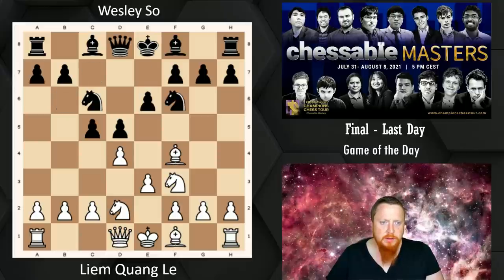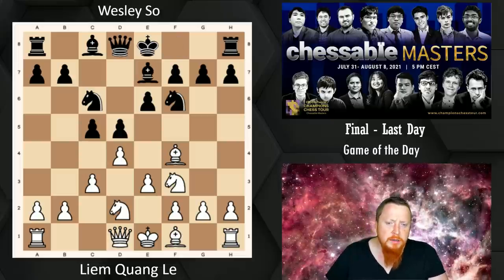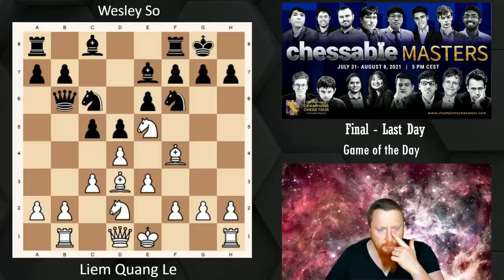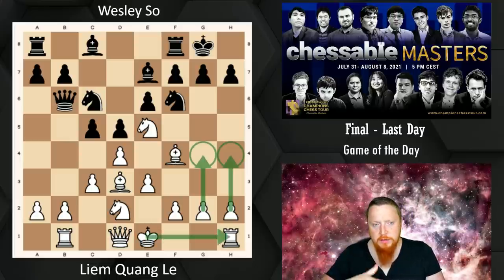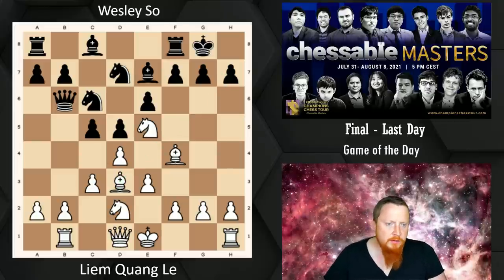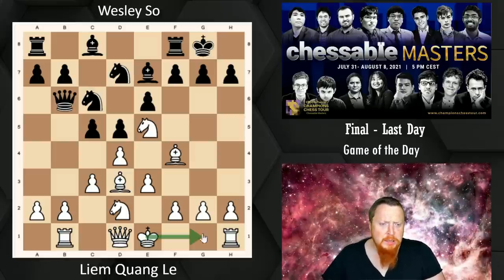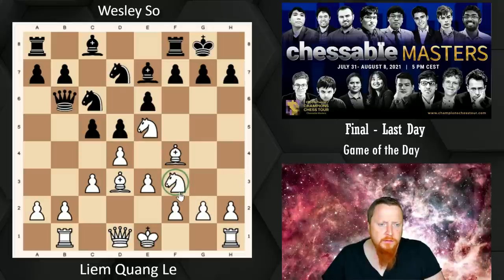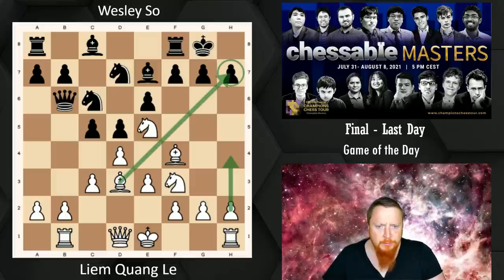Wesley So in the previous round went E6 here, and after C3 he put his Bishop on E7 — which I love playing against. Liam played Knight into this square, and after castles and Bishop D3, given a chance, White can even start playing these two moves. I like delaying castling kingside to give myself that option, because we have a beautiful Bishop attacking. The game went Nd7, and Liam just castled and got quite a promising position. There are other interesting possibilities, like moving the Knight to F3 immediately, and in some positions we're threatening H4 on the Greek gift.